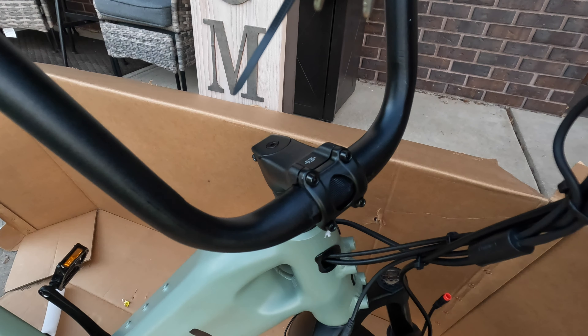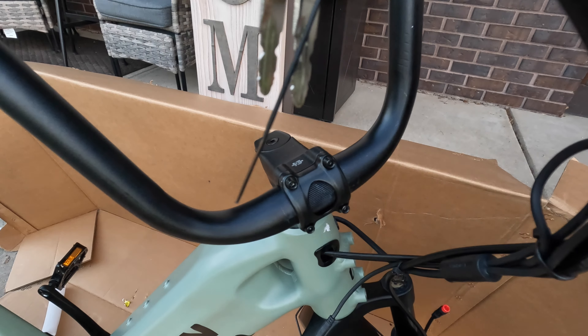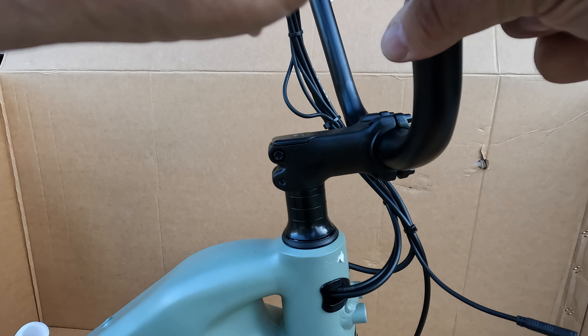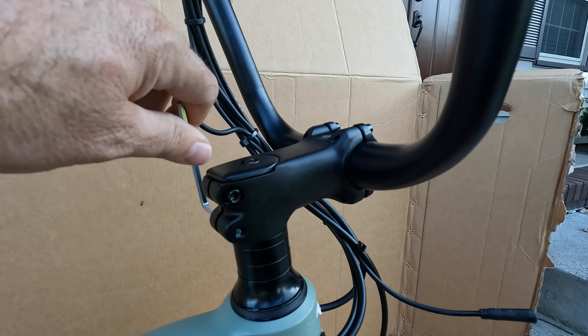Come up here with our handlebars. These BMX handlebars are sweet. Keep in mind the stem is still kind of loose and moving freely. We'll go ahead and tighten down both sides slightly just so they don't move around on us while we're working here.